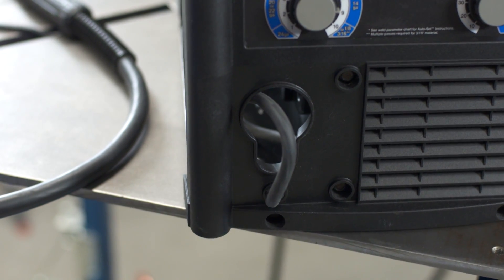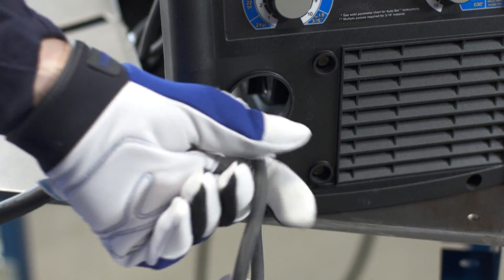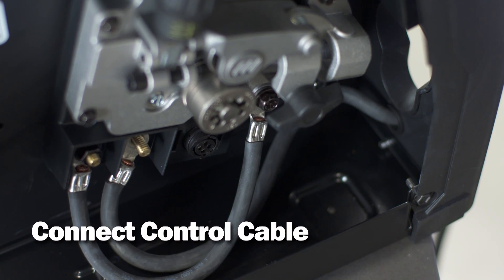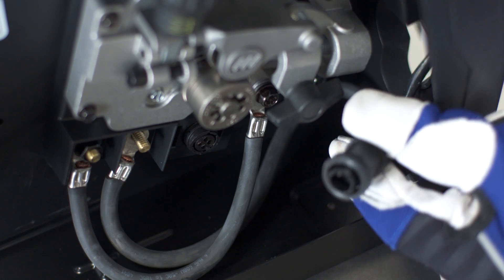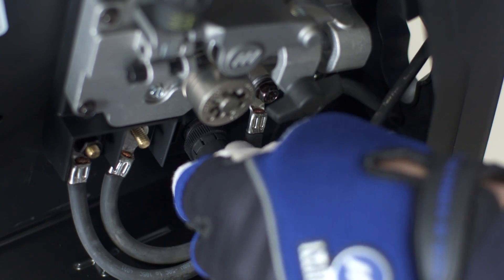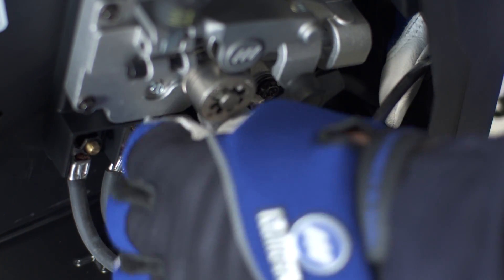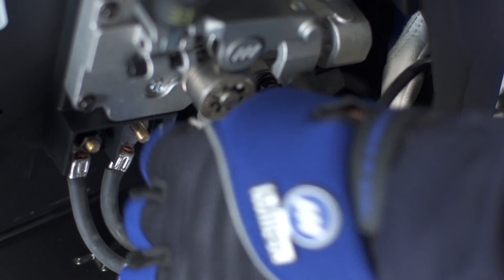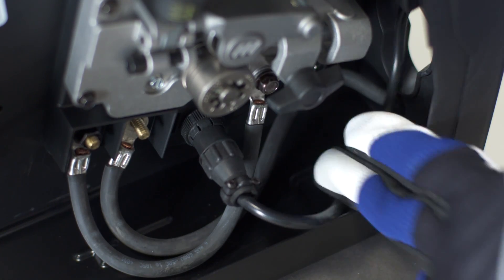Start by identifying the work lead at the front of the machine. Pull the work lead out of the drive cabinet through the lower access hole. Then connect the control cable for the MIG gun. The connector is located inside the door under the drive for protection. Route the control cable through the MIG gun access hole in the front of the compartment to the 4-pin connection.